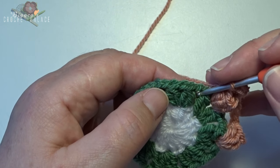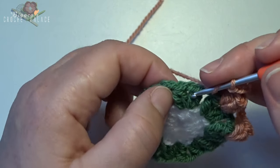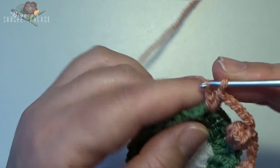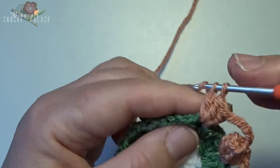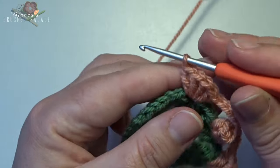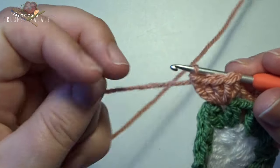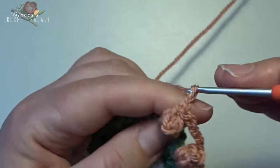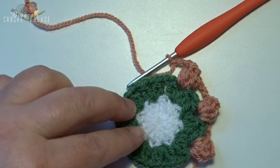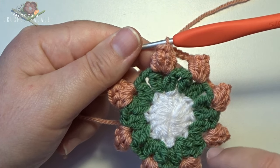Skip the next leaf, the next chain 2, the next leaf, and then into the next chain 1 space make a new popcorn stitch of 5 double crochets — 1, 2, 3, 4, 5. Make a loop, go back to the first double crochet, loop goes back on the hook, pull through, and make a chain 5. Work all the way around — I have 8 popcorn stitches.